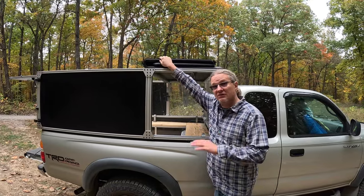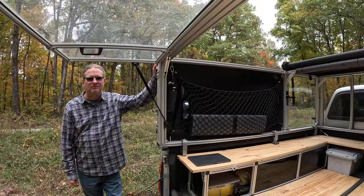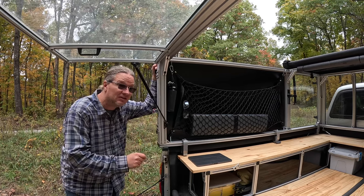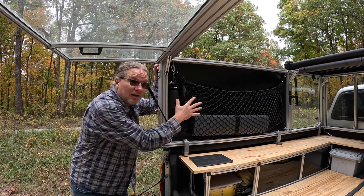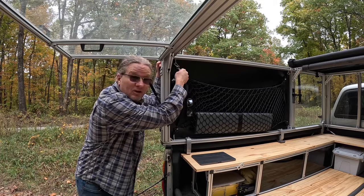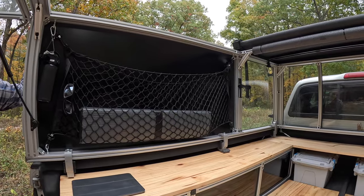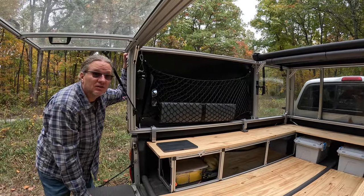The tawny cover allows us to control the ventilation we need. Something else we really like about the 8020 is that you can easily attach accessories. Here you can see we chose a spider net. You can put a MOLLE panel system, carabiners — and if you look down there, I put a cup holder. You can do all kinds of things with the 8020 accessory-wise.